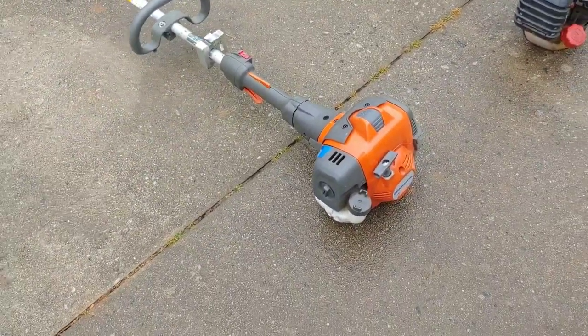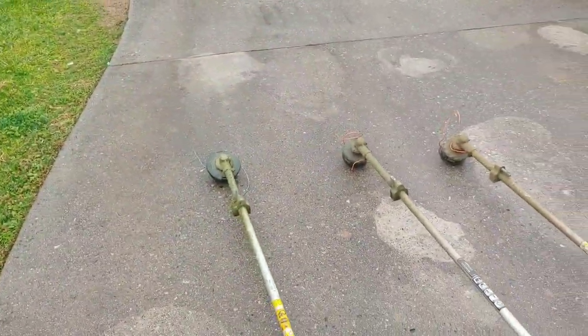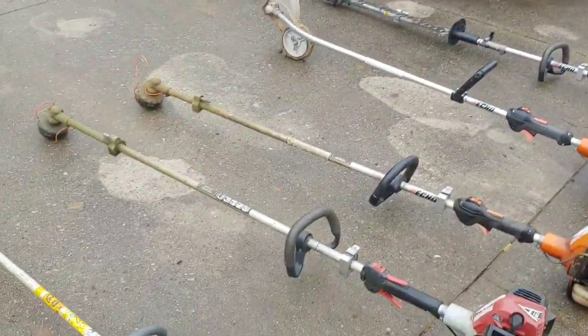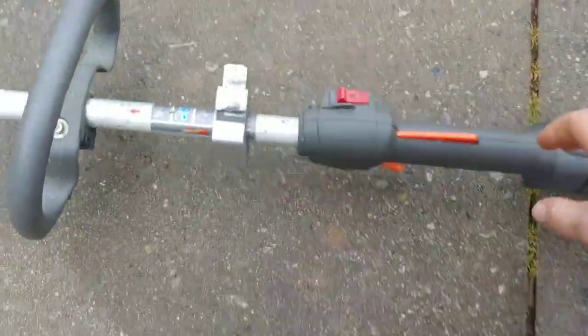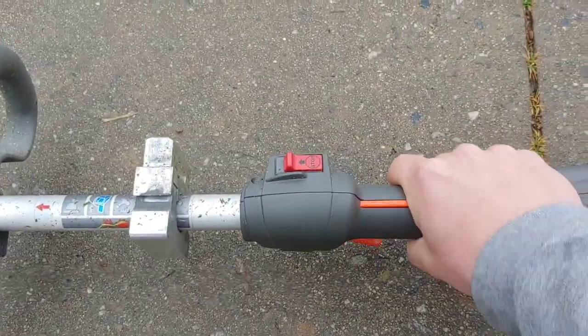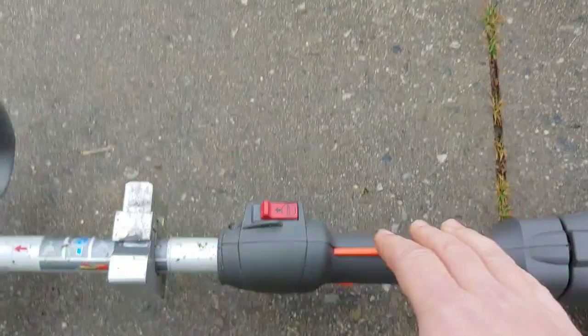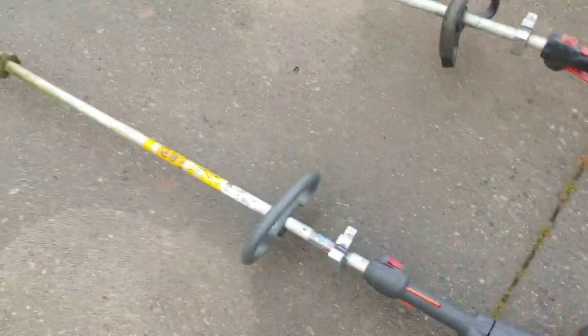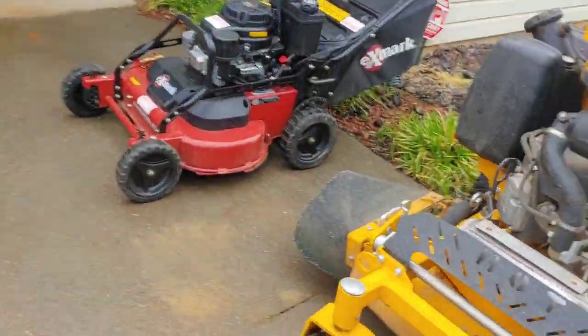Over here, you've never seen me run any Husqvarna stick tools, but I got the Husqvarna 525L. The reason I got it is because I stopped in a store one day randomly and Husqvarna stuff was 20% off — hard to beat. The anti-vibration handle is very nice and it's super light. You can go ahead and get mad at me for calling it a weed eater.